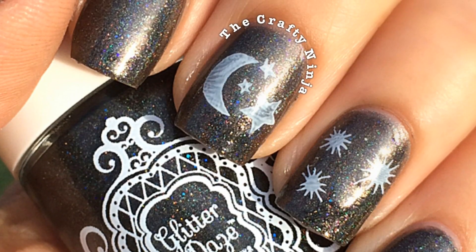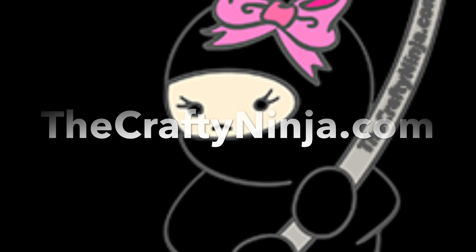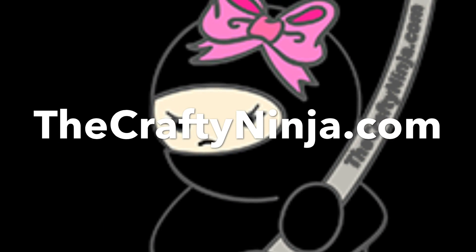Thanks so much for checking out my Galaxy Star Nail Stamping Tutorial. Please don't forget to give this video a thumbs up and check me out at thecraftyninja.com.